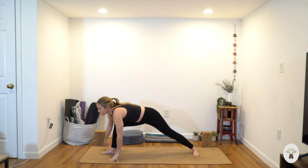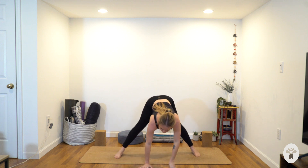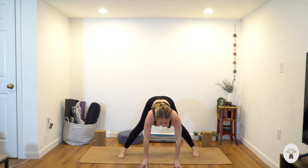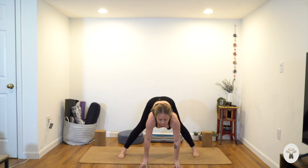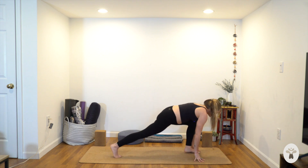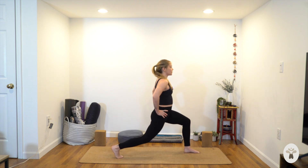Exhale, lower your hands to frame your front foot. Turn to the left, face the long edge of your mat — straddle fold. Hands under your shoulders, hands can be on blocks, you can be on fingertips. Get your hips forward over your heels, reach your heart forwards. Inhale — cow pose, arch your spine. Exhale, round your spine. Inhale, neutral. Crawl to the back of the mat, frame your left foot — runner's lunge. Move your front foot a little to the left so you're not on a tightrope.